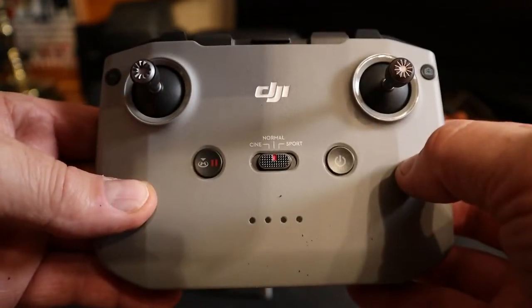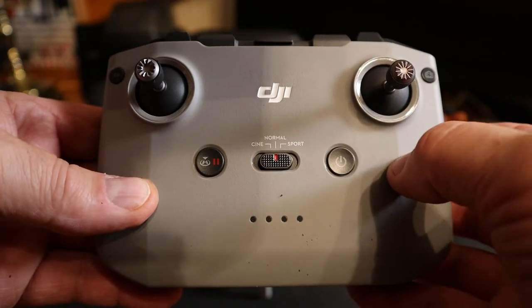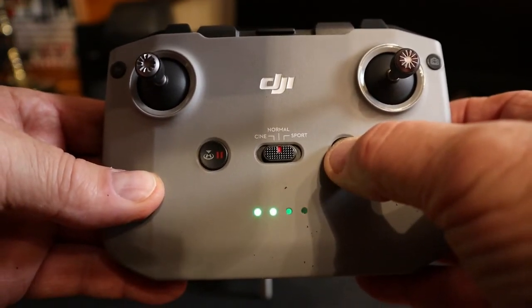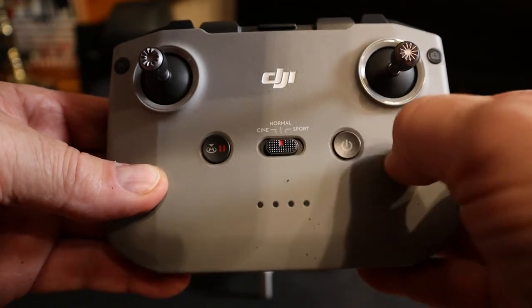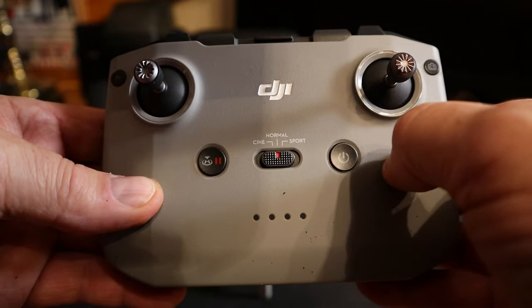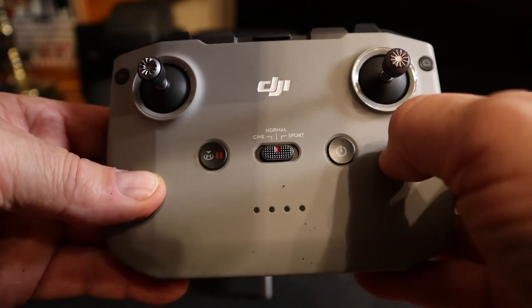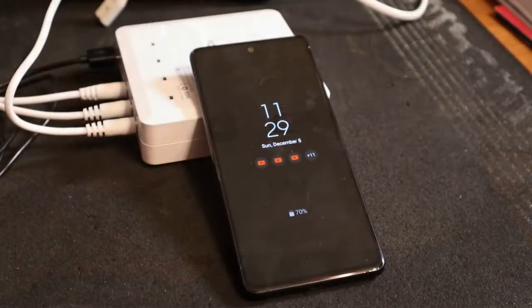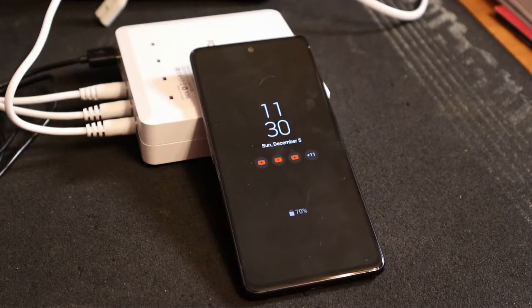We also want to check the battery power in the controller. It shows two solid lights and the third one blinking — a great starting point to test this battery charger. We had all the batteries hooked up along with the controller for the Mini 2 to the Hanatora charger.